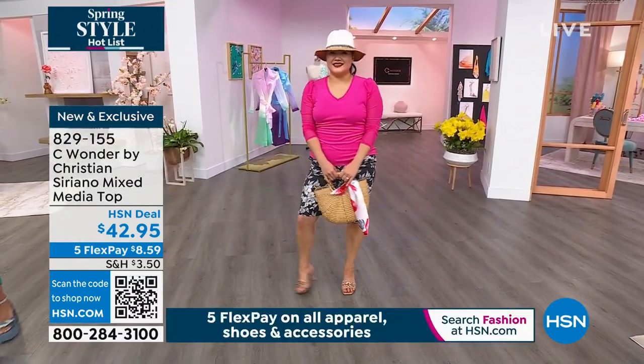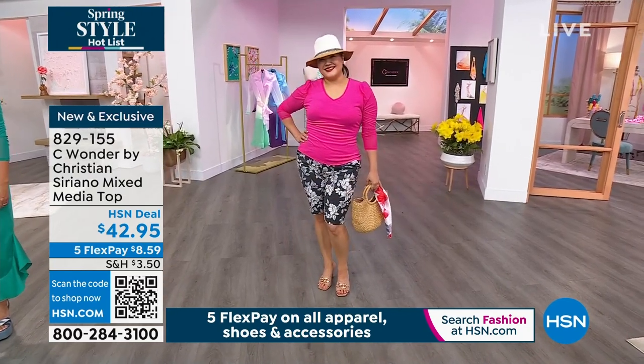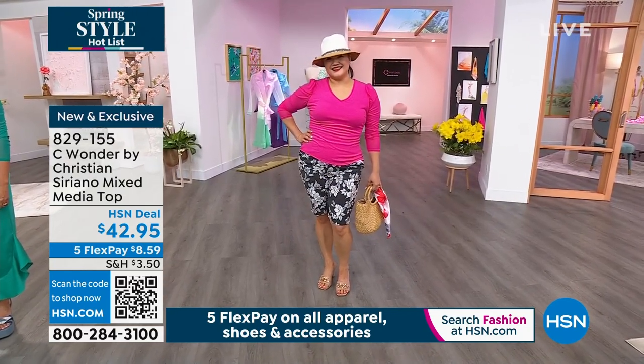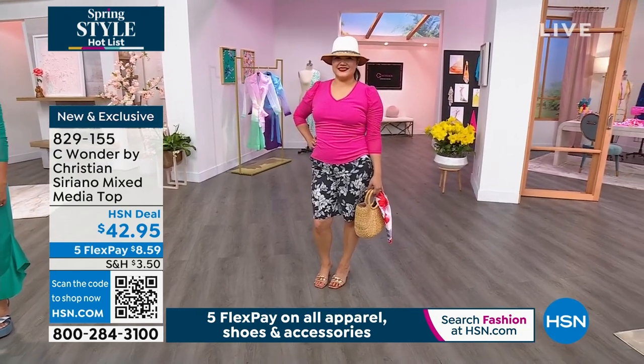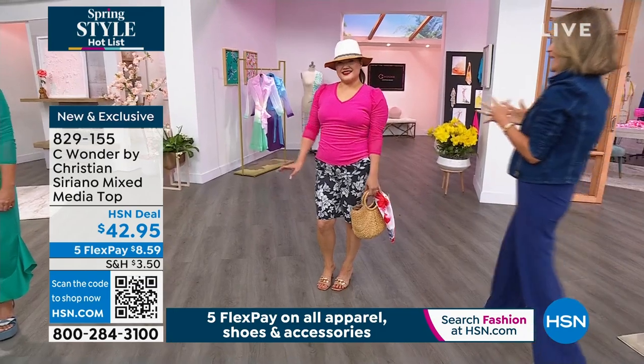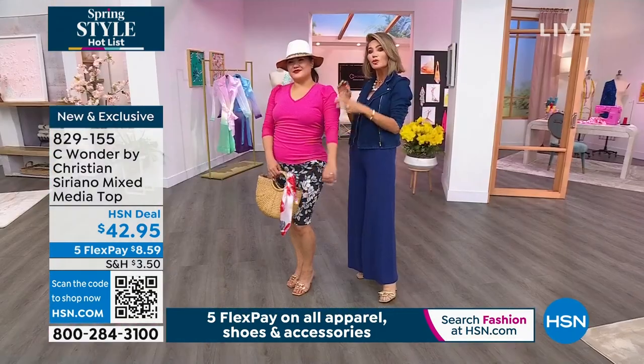Look how cute with those shorts — it matches back to that linen stretch jacket from last hour. Everything coordinates perfectly. When we're talking about the satin silk pants, everything coordinates beautifully. To me this serves such a purpose — it's function meets fashion.